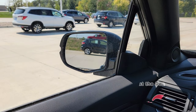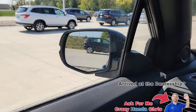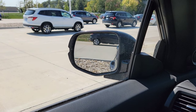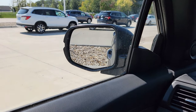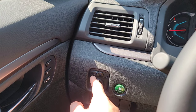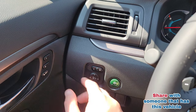Here we are inside the brand new Honda Passport. We're focused on the side mirror. When I put the vehicle into reverse, you'll see it tilt down a little more toward the ground so I can see what's going on down there. It's only changing the left side right now because of the mirror selector between left and right.